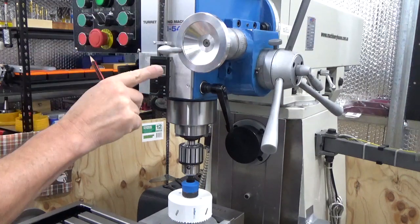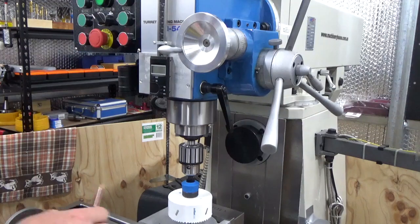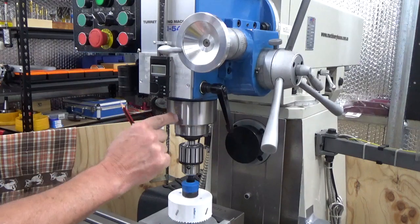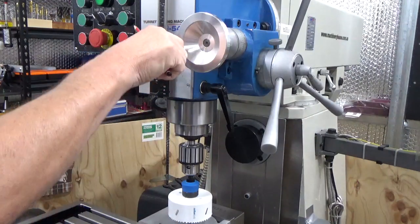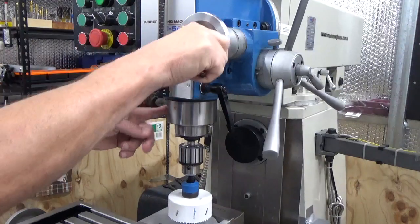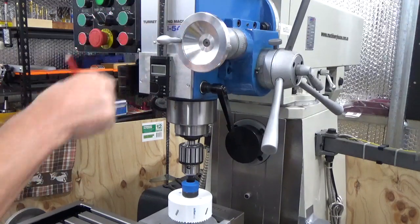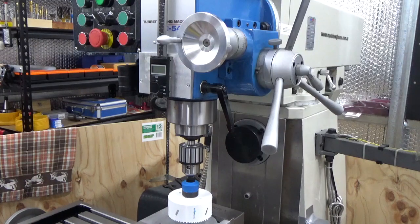It gives us more accurate information for the depth that we're cutting. Once we've got this centre bit cut out and brought to size, it'll actually fit around this section here and clamp on, and then when you're bringing down the actual spindle itself, we'll be able to get a read off the electronic rule as to how far we're going down.